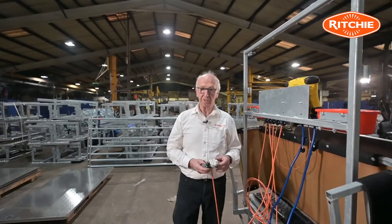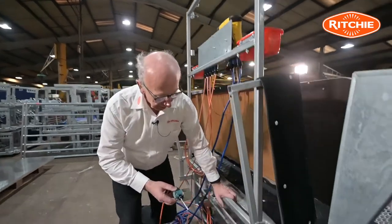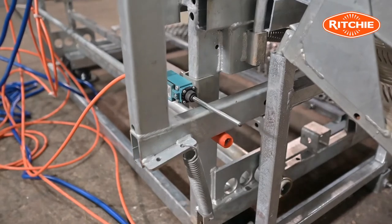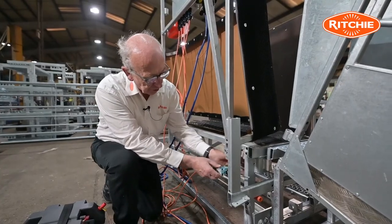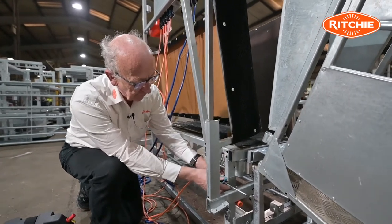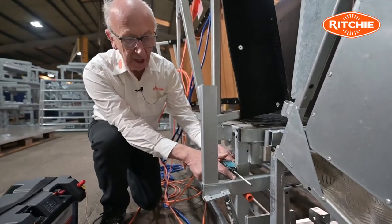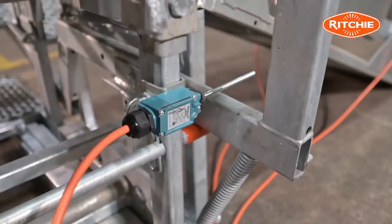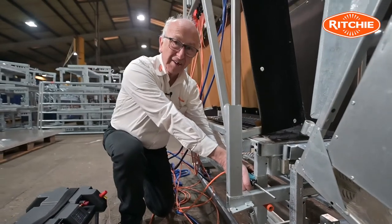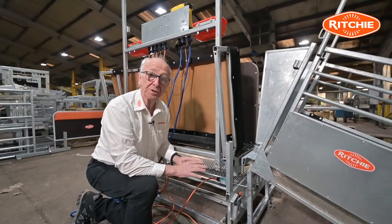The next step is fitting the micro switch, which is quite straightforward. You come to the back of the clamp and have the clamp in the open position. We are going to put the micro switch onto this vertical box section, with the spring lever just sitting above the horizontal. We then tighten the thumb screw behind and tighten it up securely so it does not move. That is the micro switch position.